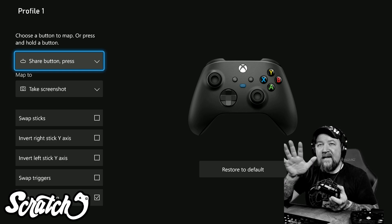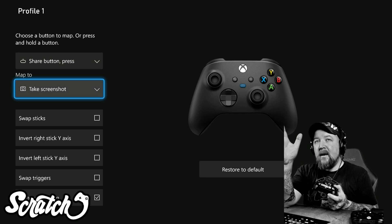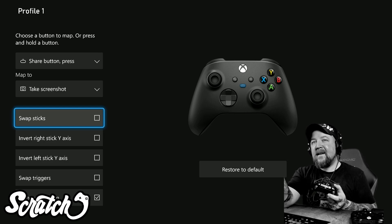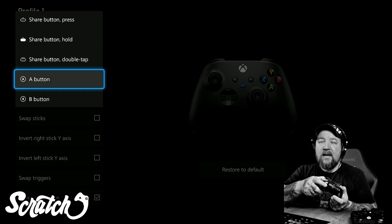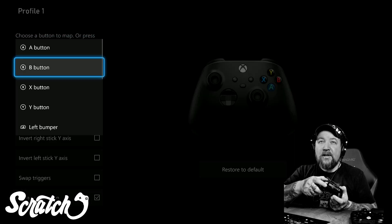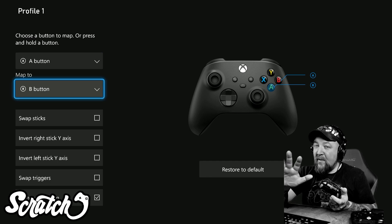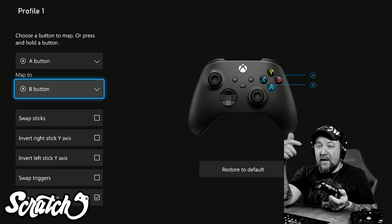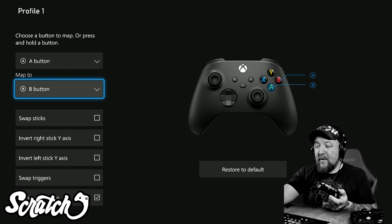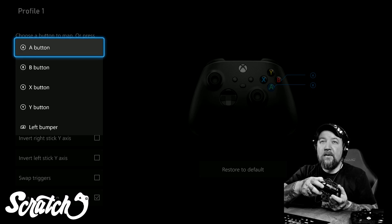If you've never been in here before, you can swap the sticks, invert the axis, swap the triggers, turn vibration on and off, and you have options for individual buttons — like making the A button actually be the B button, swapping A and B. That's handy if you play on a Switch with a Pro Controller and then switch back to Xbox, since the layout can be confusing. You could remap them here if you wanted to.